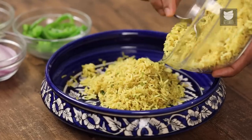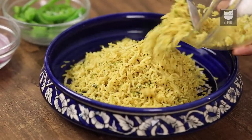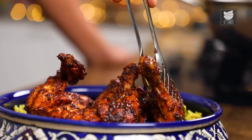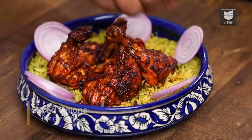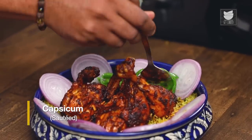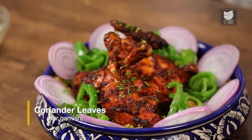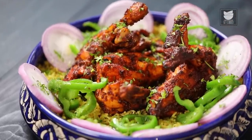Now comes the whole idea of plating this. In a bowl or on a platter, take any rice, any pulao, any pilaf of your choice. The next step is to garnish with some slices of onions, some sautéed capsicum, and coriander leaves. With this, Chicken Lal Pari is done and ready. Make this for your family, make this for your friends — invite them for lunch or dinner and surprise them with this conversation starter.